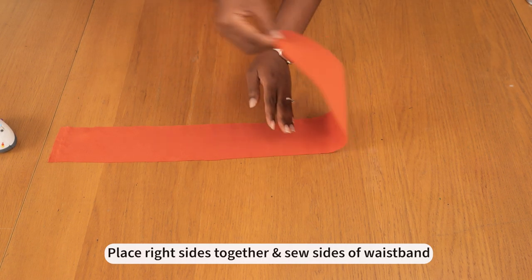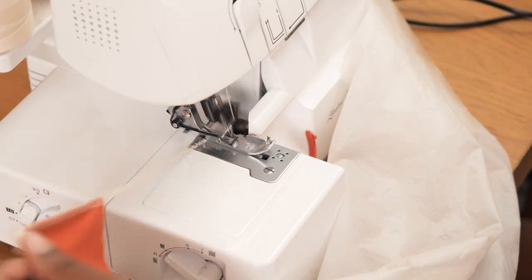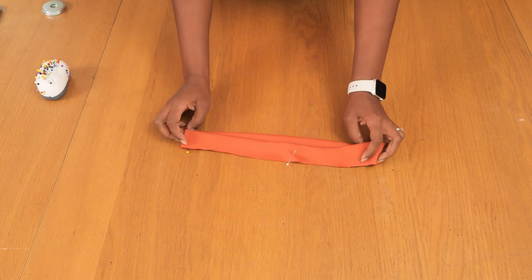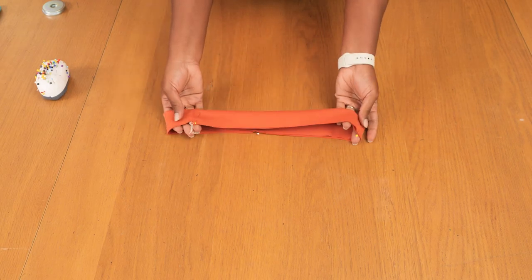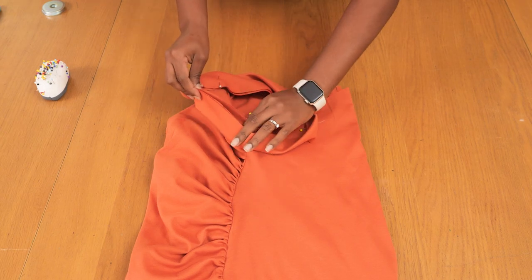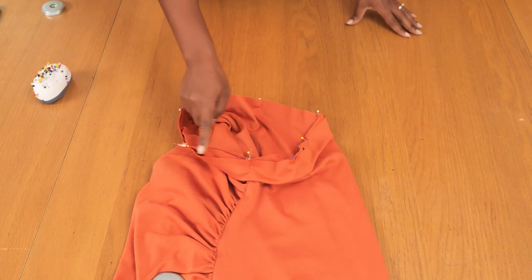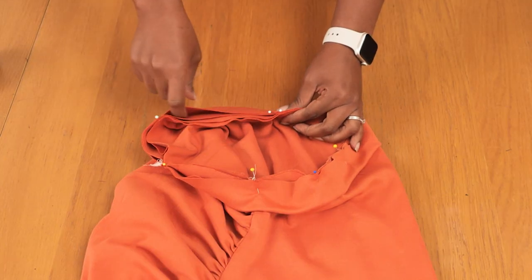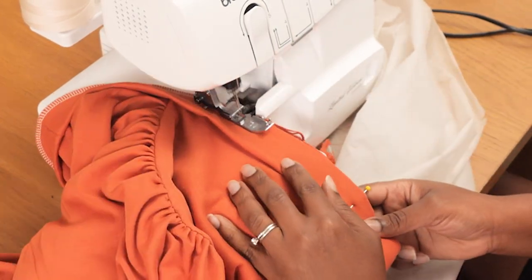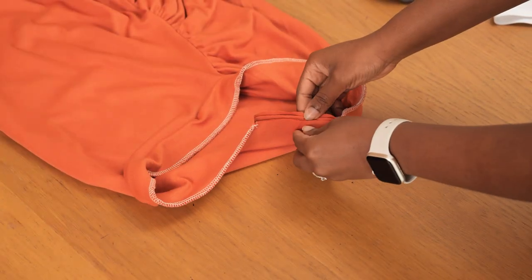Now it's time to join the waistband. I put right sides together and sew up the open end using my overlocker, because I want it to stretch nicely around my waist. Then I fold it against itself, matching the edges, and attach it to the waistline of the skirt, pinning it in place. I take it to the overlocker to stitch them together — the reason for using an overlocker is that stretch fabrics need the seam to stretch with the fabric. I stitch it up, leaving a small opening for the elastic band.